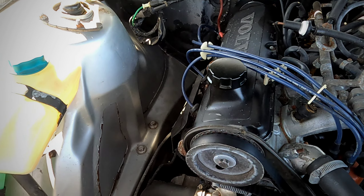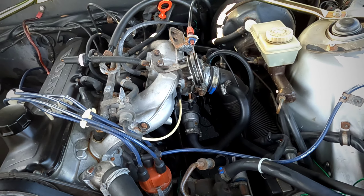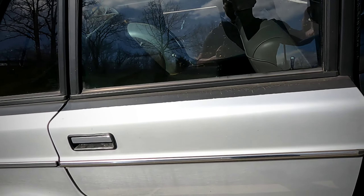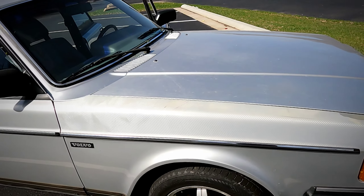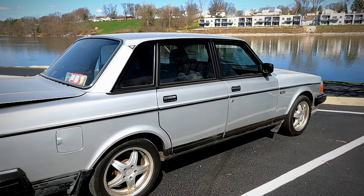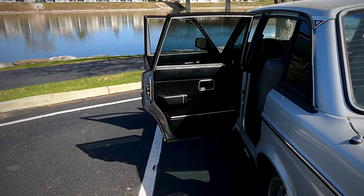We have some work to do in the engine bay. There's been a bunch of things done over the years — I'm running an electric fan conversion, and I am running a B cam with no adjustable timing gear, which is weird. It's got the insulation.